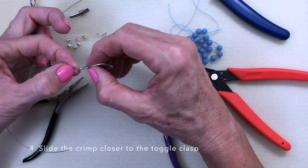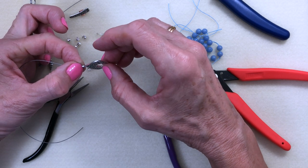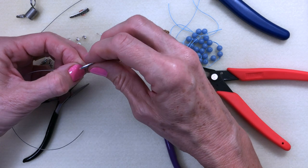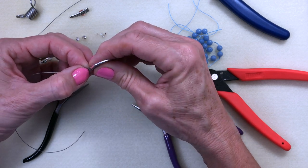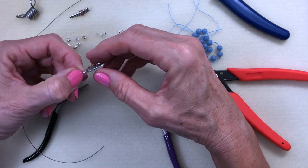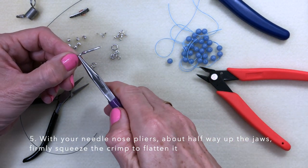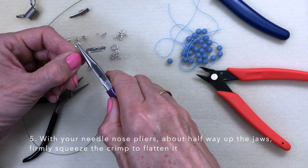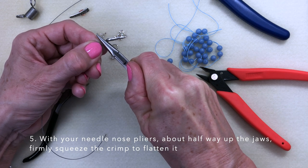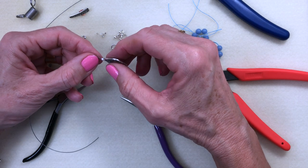Slide the crimp closer to the clasp, and make sure that you have enough room for your clasp to move around. If you had it all the way to the end it would be very tight. So pull it back just a little and straighten those wires. With the needle nose pliers, position it about the middle of the jaw so that you get good contact, and just give it a firm squeeze. Pull away and you'll see you now have a 2x2 crimp.